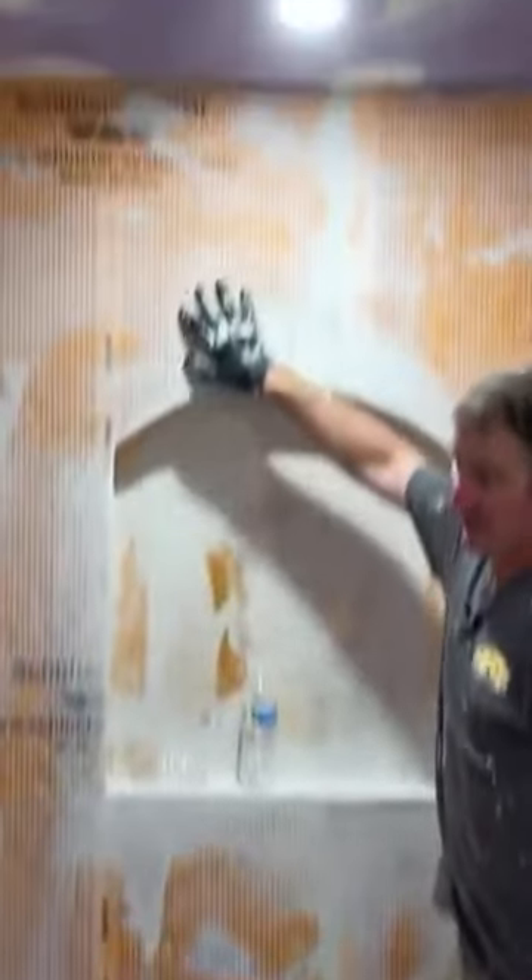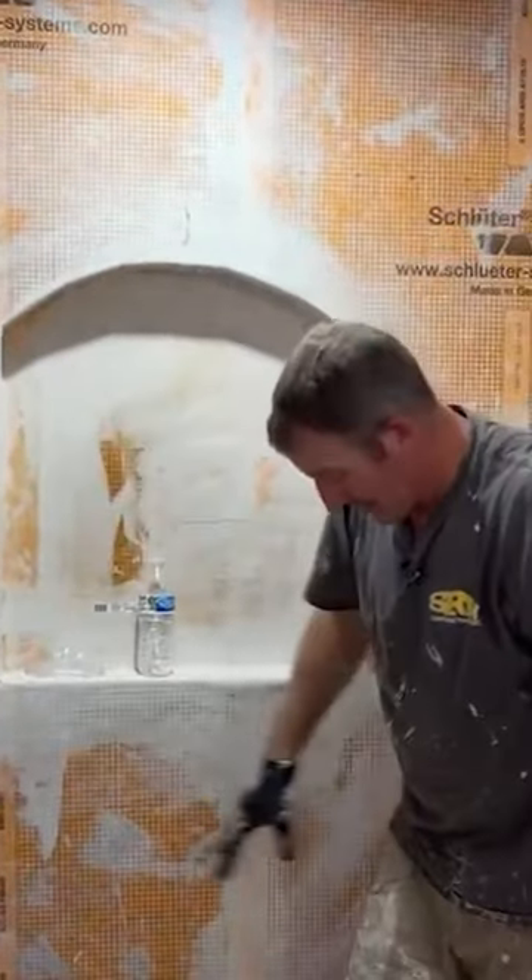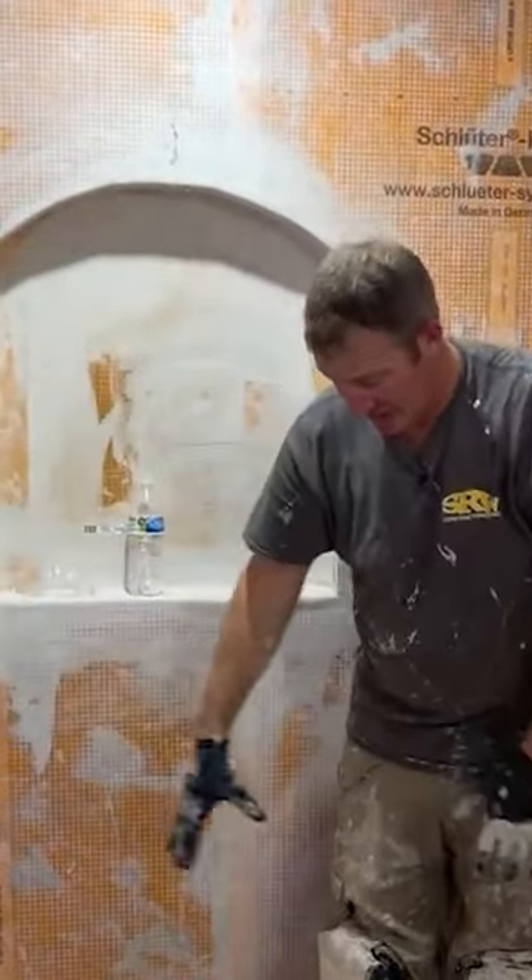All right, so just to recap: I did the Schluter membrane over drywall on the outside of this wall here. I did use some KERDI board for my niche here, and then you set the pan. So you do the whole walls first, and then you set your pan.